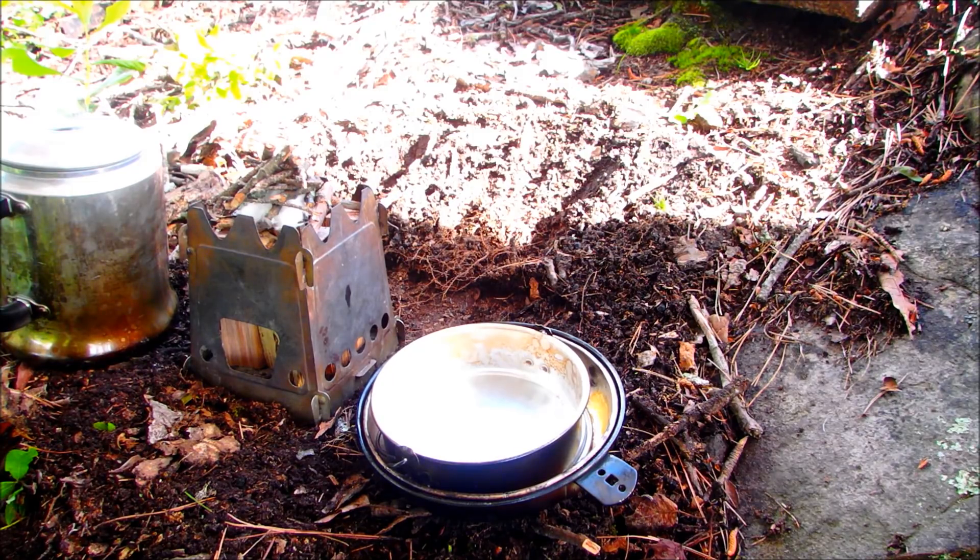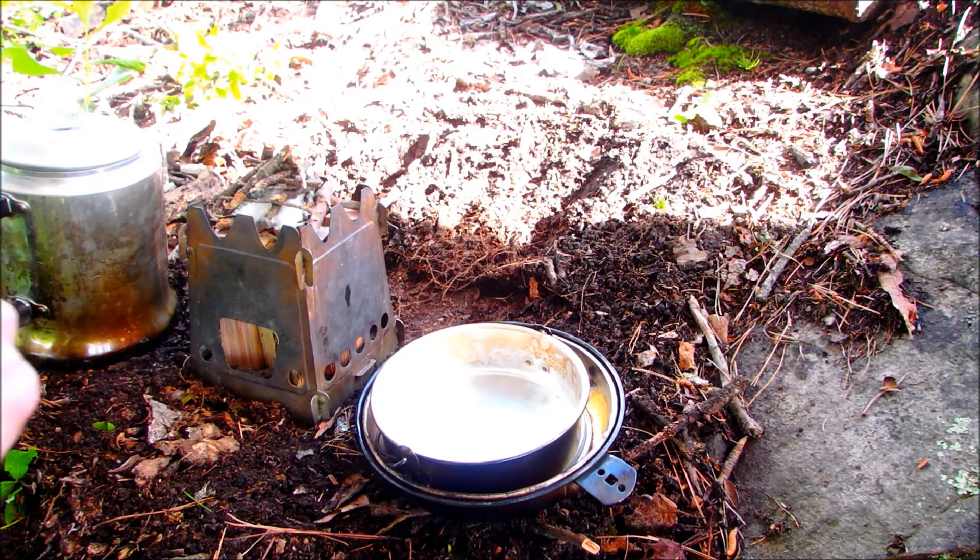That pizza dough calls for warm water to make it, so I'm going to have to warm up just a little bit of water before I start making the dough. That means I need to start a fire first, so we'll have to try and get that going right away.